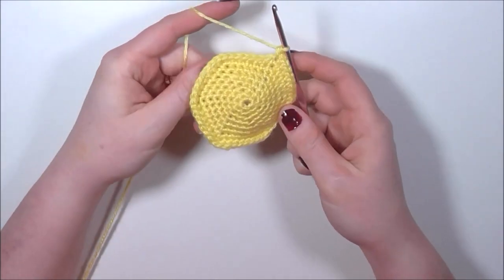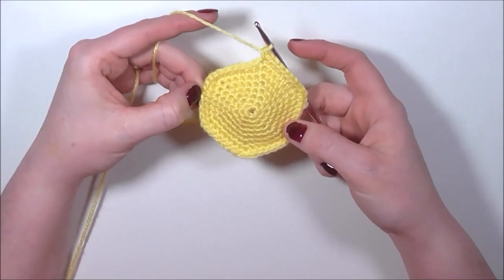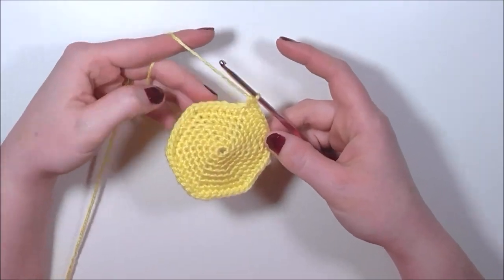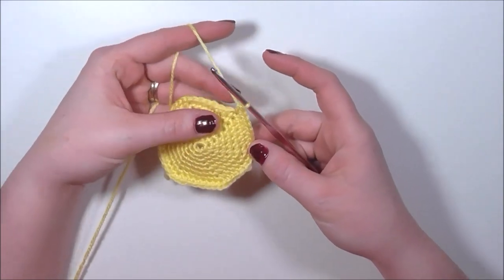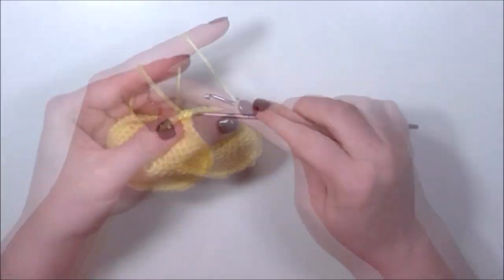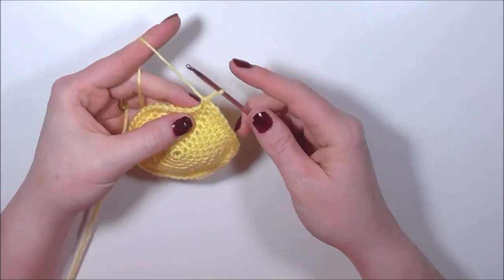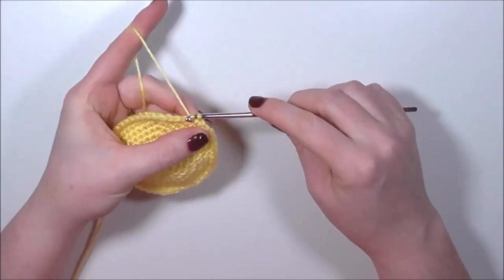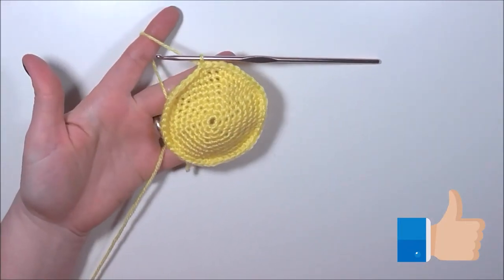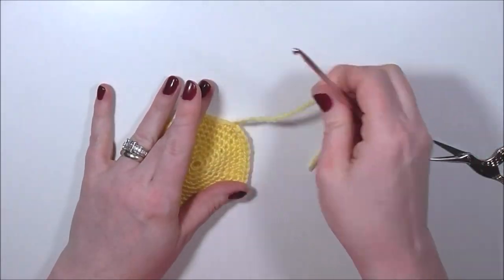So that is all our increases done, and if your piece looks a little bit like a hexagon then you've done it right. For our next round we're just going to single crochet around all forty-eight stitches for one row. Then we can fasten off with our yellow yarn — do a slip stitch, chain one, fasten off, and we can weave in our tails a bit later.